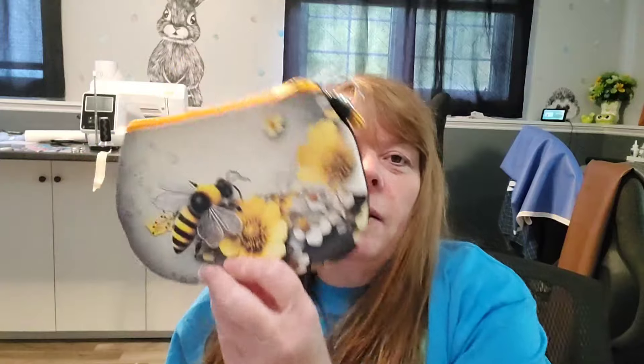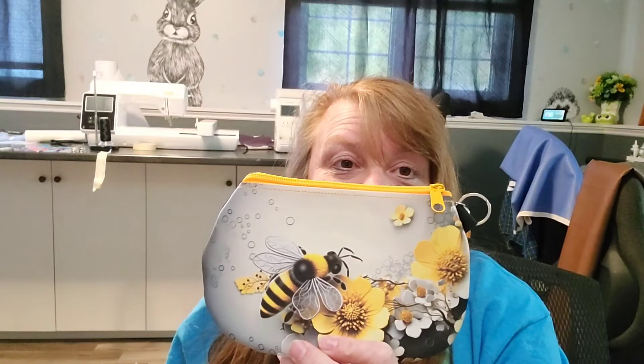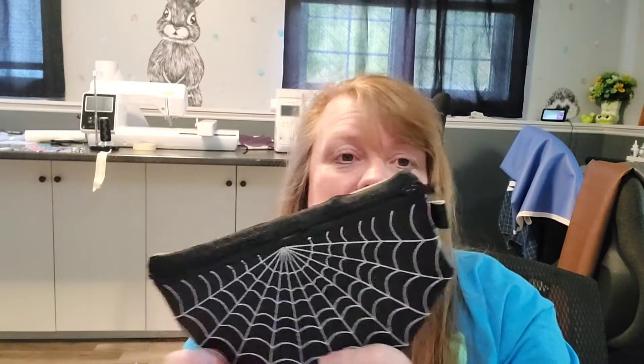I might have to look in my embroidery software at how she has this design run, and maybe see if I can move the stitches to a top zipper design. I'll have to look at it because I'd really like to have that spider design on the front of a bag. I just don't know if I'm good enough in my software to pull it off.